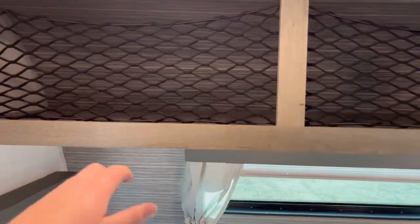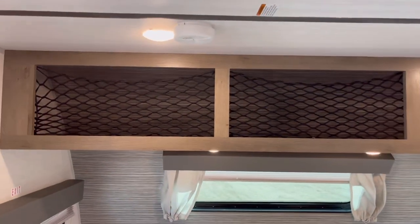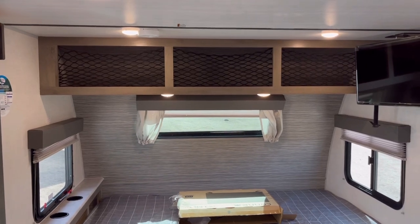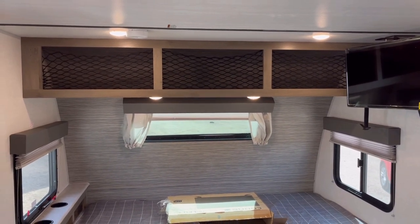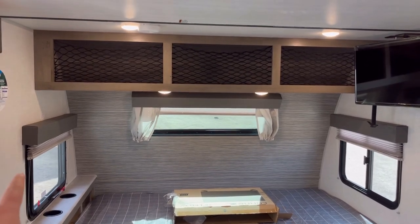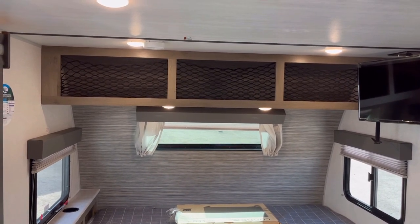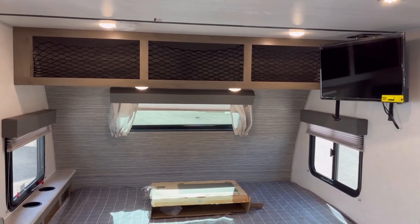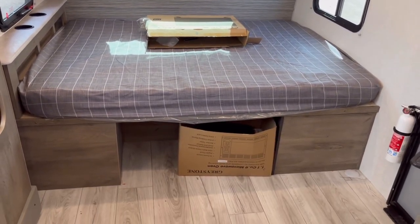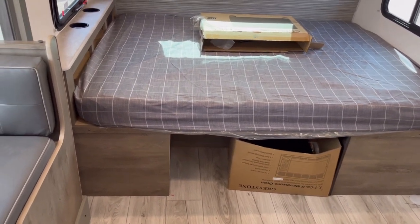Starting with storage, above the bed you have good storage with cargo nets — notice it's nice and deep. I know someone will ask why they didn't put doors on that; they do in the Grand Surveyor, which is bigger and heavier. I don't think this is bad at all. Down here where that box is, you've got great storage underneath the bed for duffel bags, suitcases, or other items. I really do like that.